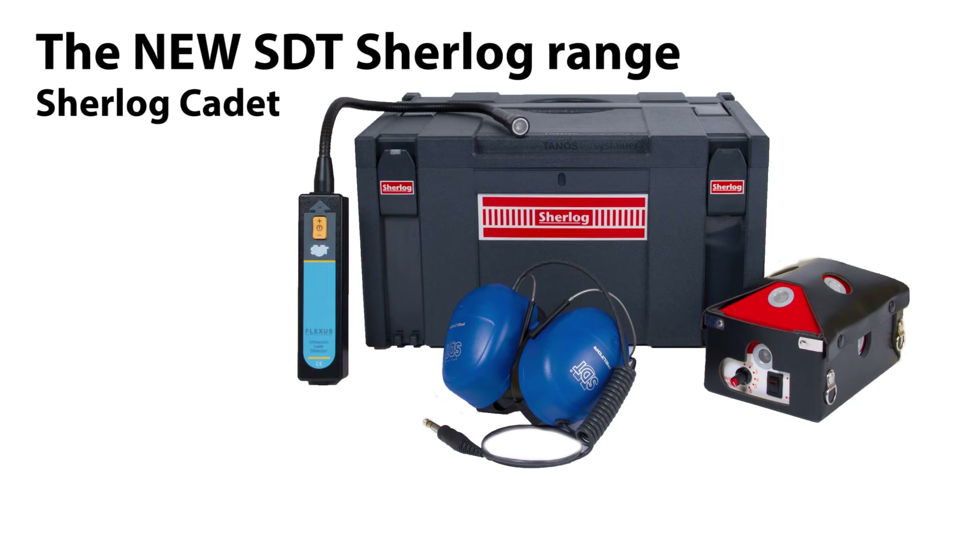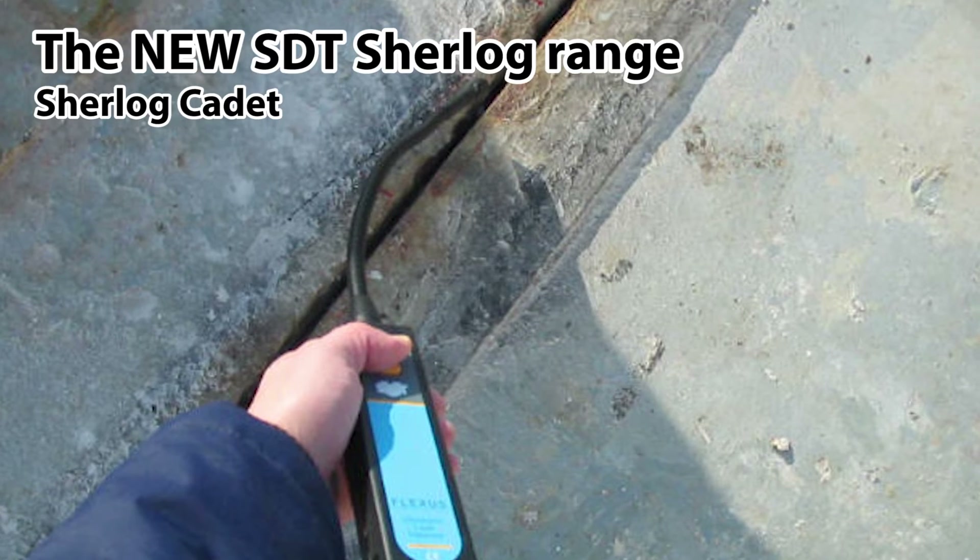The Sherlock Cadet kit includes robust equipment and is the low-budget starter kit. It combines fast, easy and accurate testing with a minimum of training.